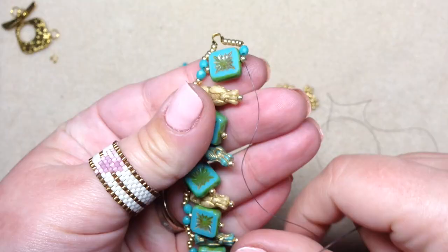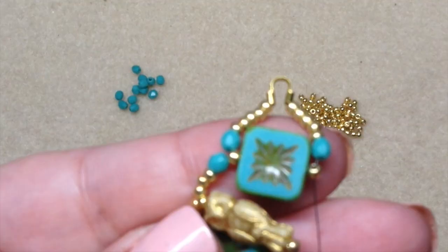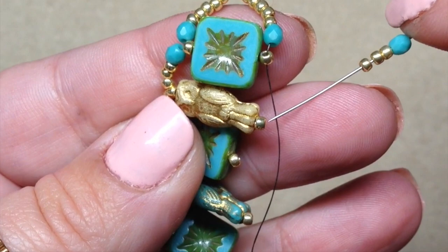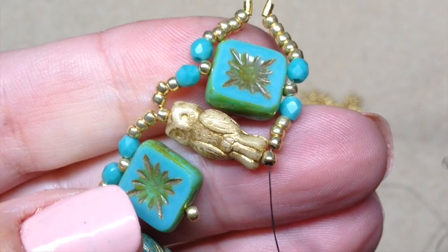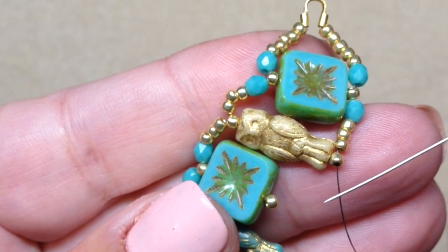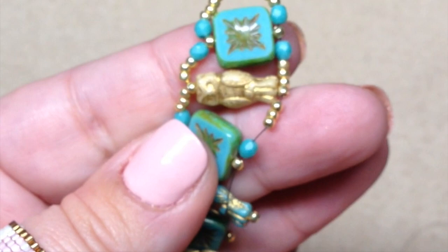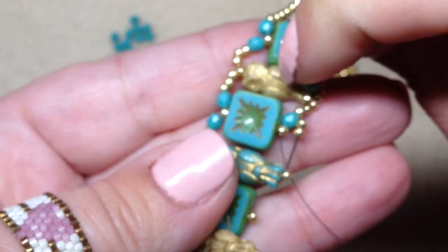Now we're going to work back down this way to complete the other side of our bracelet. We've already come through this little seed bead here — go ahead and pick up another fire polish bead and three more seed beads. Then go through the little seed bead sitting at the bottom of the next owl. After that, pick up three more seed beads, a fire polish bead, and go through the seed bead at the bottom of the next square bead. We're just sewing everything together like that.